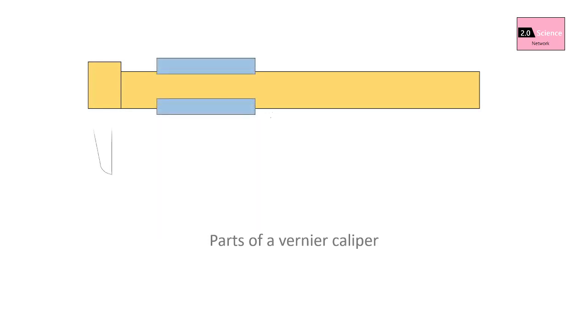Outside jaws are used to measure external diameter or width of an object. Inside jaws are used to measure internal diameter of an object. The depth probe is used to measure the depth of a hole; it is attached to the vernier scale and moves with the jaws.